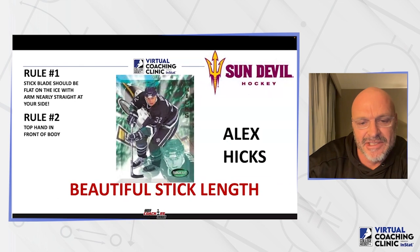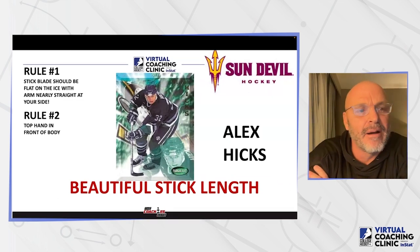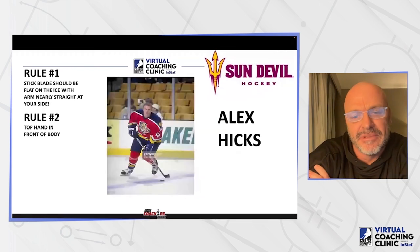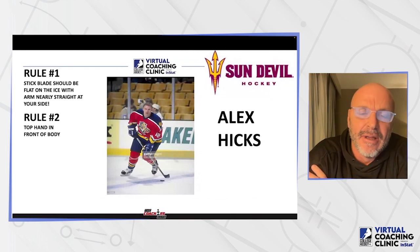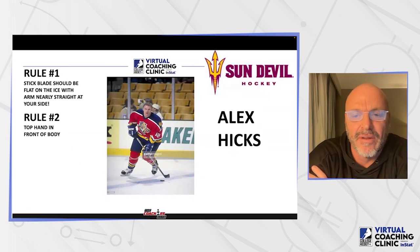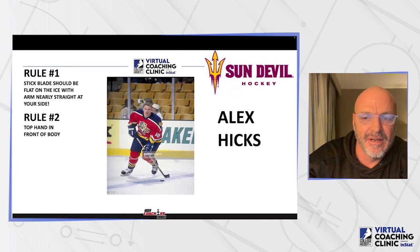We always say to the guys, it's a beautiful stick length. Stick is short — my right arm is pretty straight and my stick's not even on the ice. I realized when I went through college and then up the ranks, I always had a pretty short stick in college. But the higher level I got, the shorter I needed it, just to make my hands as quick as possible so I could get pucks out and pucks in and make plays in tight areas.